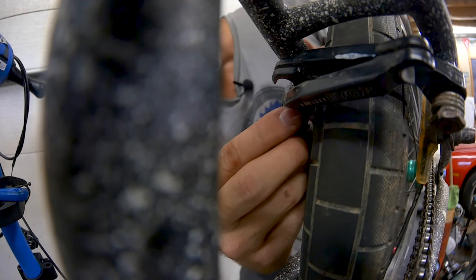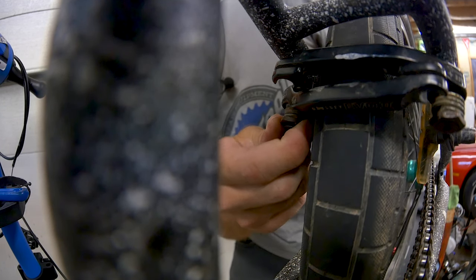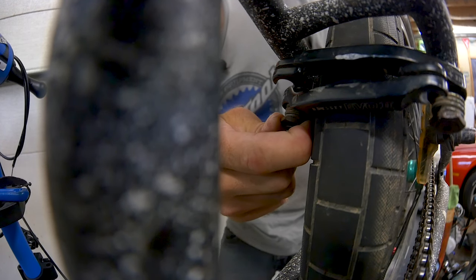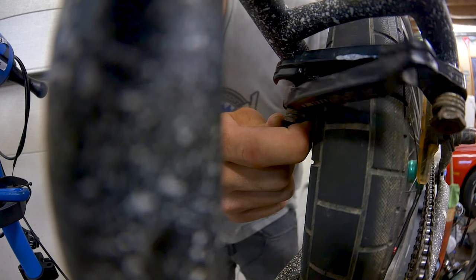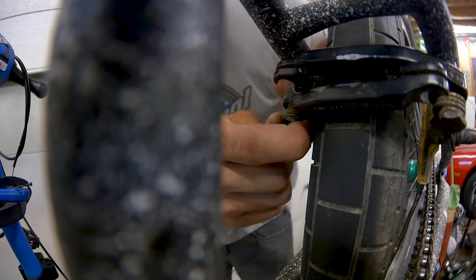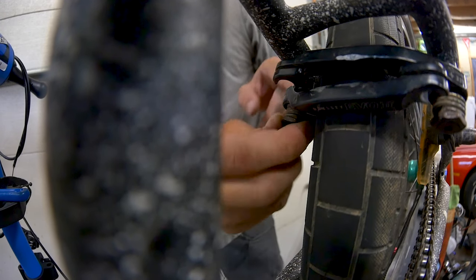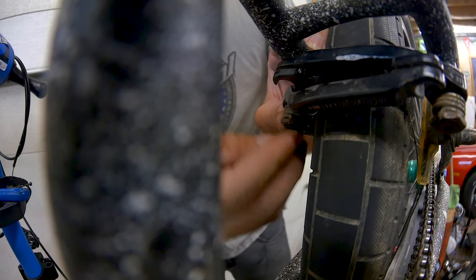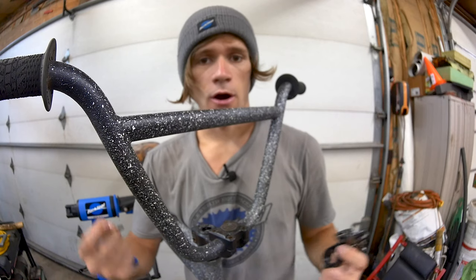Just to confirm — tighten the spring in the direction that the coil goes. You can see the spring is tightening and it's pushing the pad away from the rim. When you push on the pad, it springs properly. That means we have the correct orientation and can move forward with the brake install.